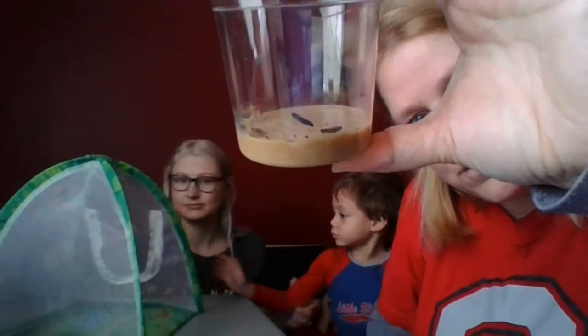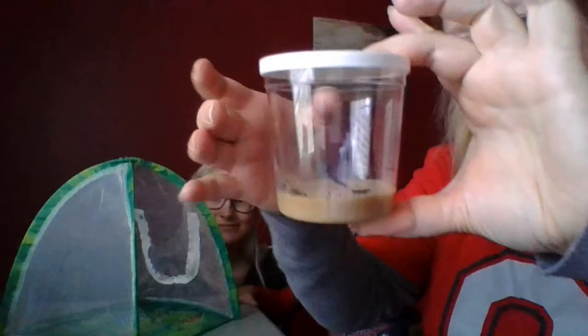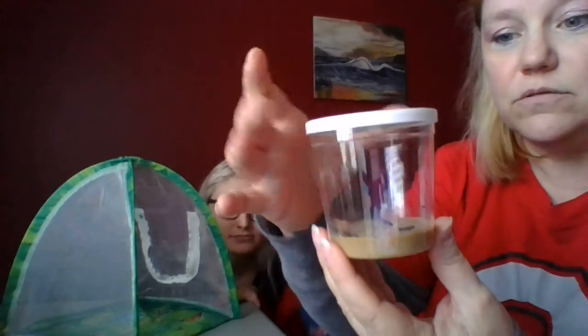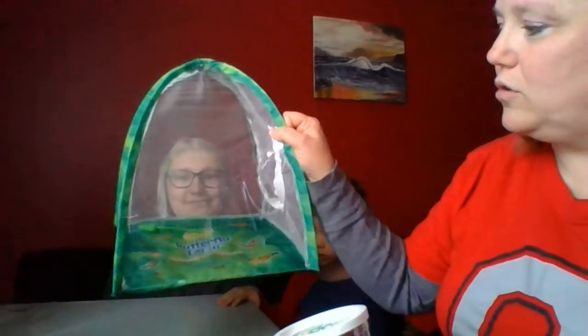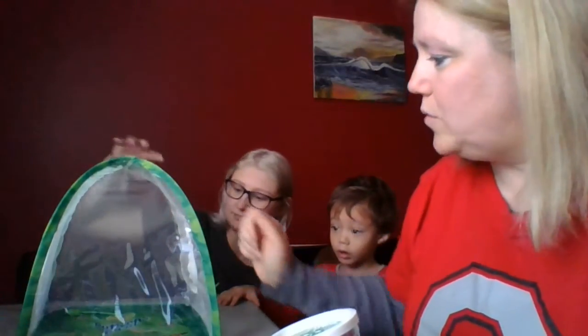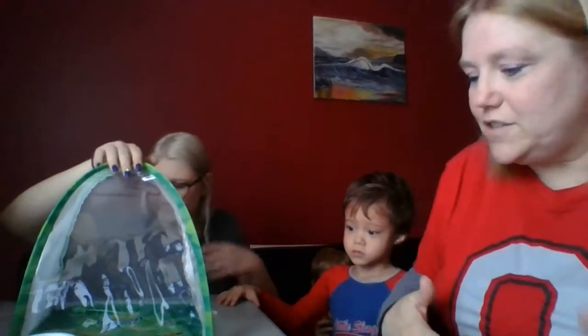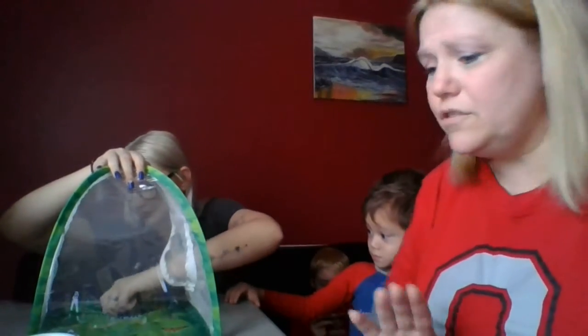They will have to eat that to grow. I want you to see how big or how small they are right now, and we're going to look at them every day to watch them grow. As soon as they spin their cocoons or their chrysalis, I will hang them in our very cool butterfly tent so we can watch them make their changes in the life cycle.